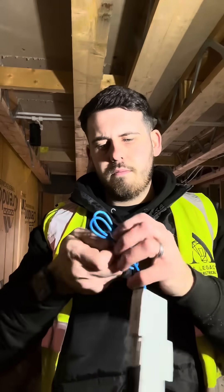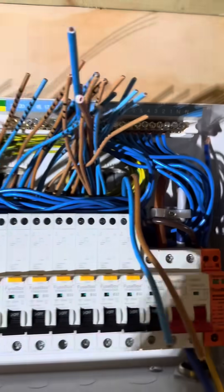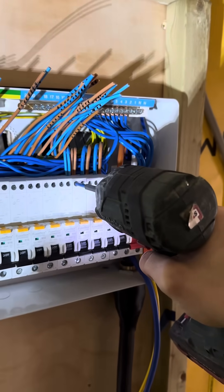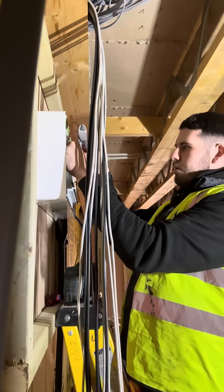Get the din rail in place, terminate the mains, and then it was time to get the RCBOs in place. Once we've clipped in all the RCBOs, it's time to terminate the live and neutrals into the top. Screw the terminals up - I've used an impact driver because I'm a professional, but I don't screw them up the whole way.